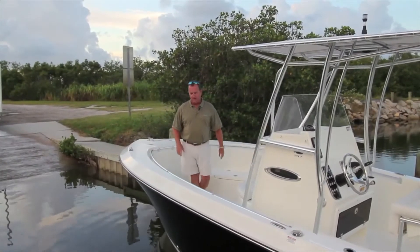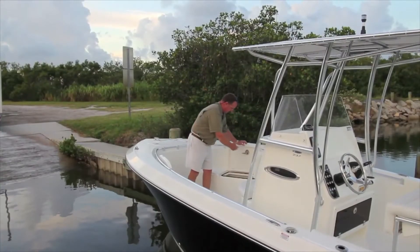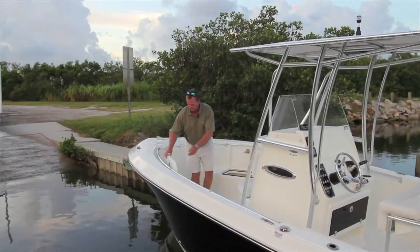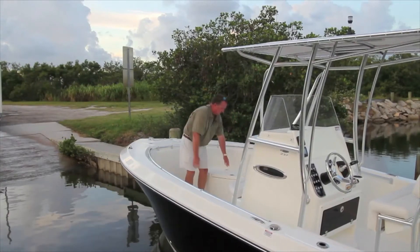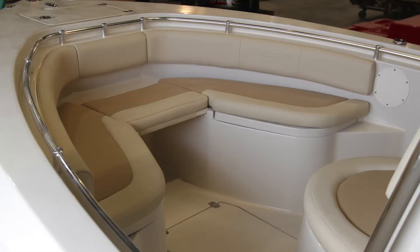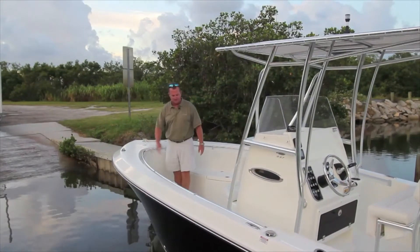Continuing in the bow, there are two big storage boxes, one on each side — huge areas to store whatever you'd like. Compression latches on each hatch. You also have the option to cushion the whole front area. There's a fill-in piece that makes this a sun lounge up here, but that piece is removable so you maintain 360-degree fishability all the way around the boat with full access.